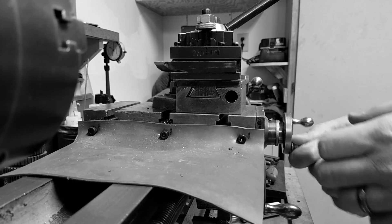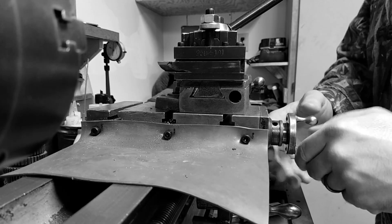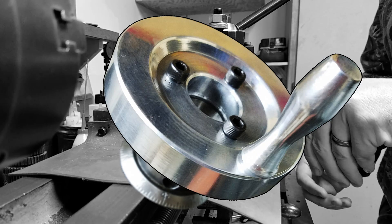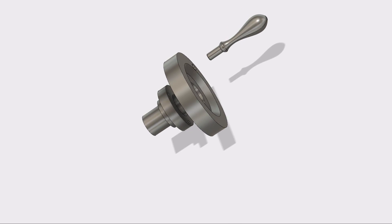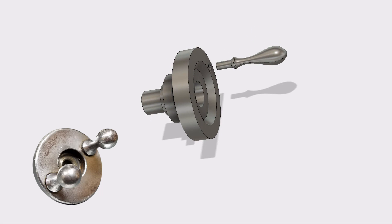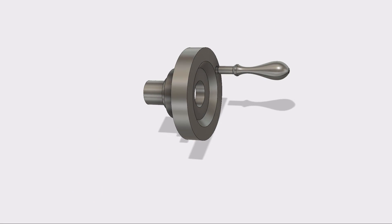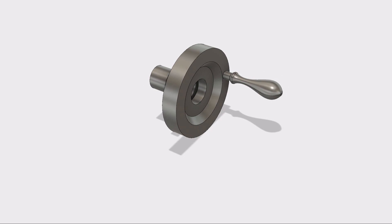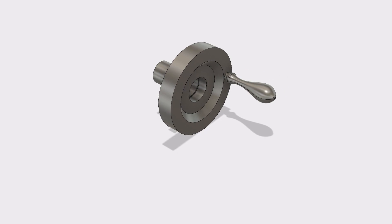Are you tired of little cross slide handles? What you need is a new handle. That little handle was getting on my nerves — I never really liked it to begin with. So I set out and made up this simple little handle. I didn't have the right size stock so I made it from three parts.